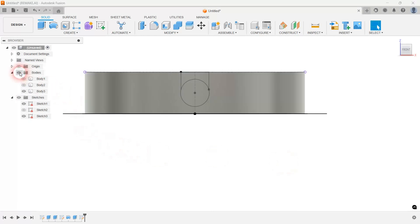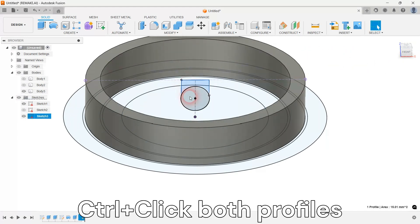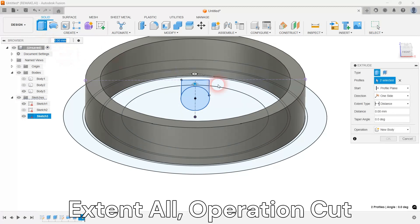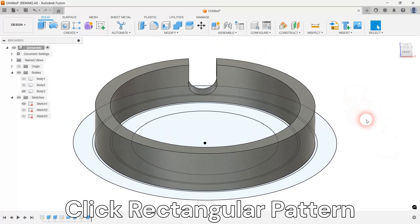Extrude the profile to make a cutout in the bearing ball cage. Replicate the cutout in a circular pattern to accommodate all 12 bearing balls.